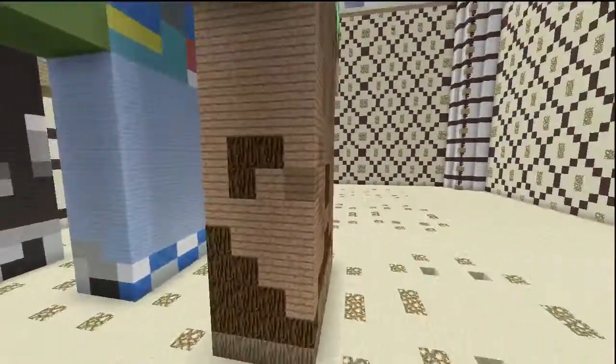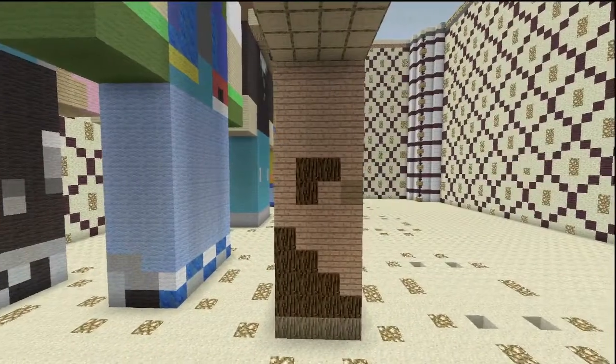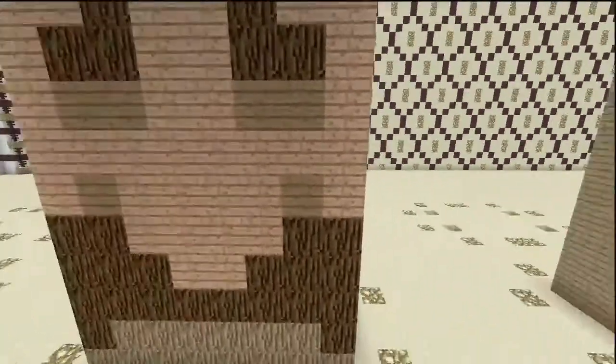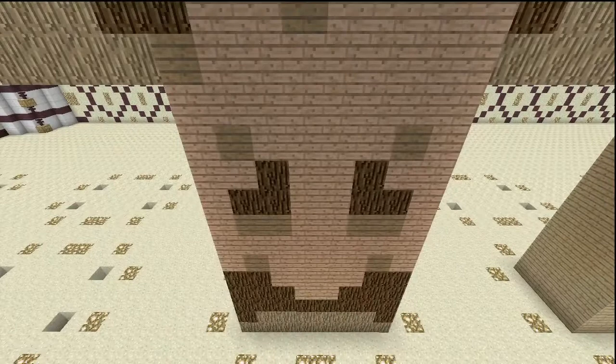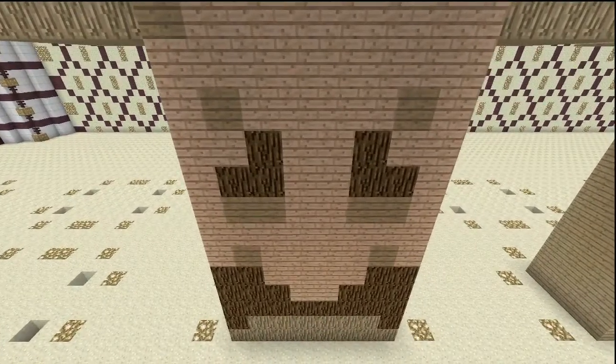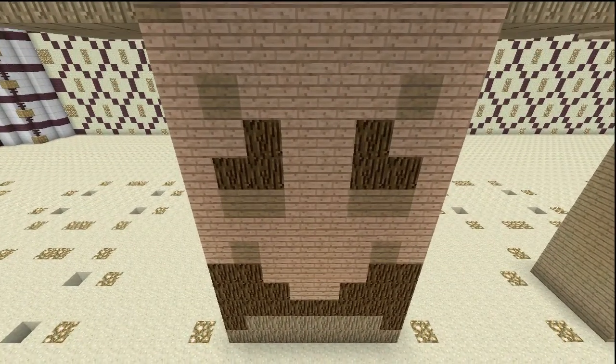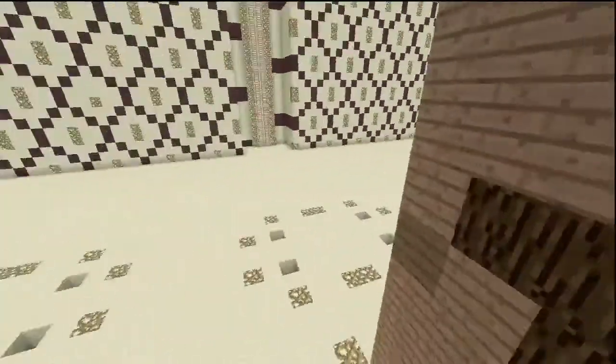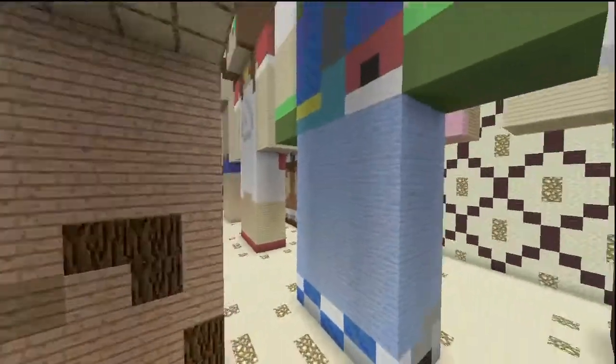Coming to this side, we have more jungle wood, oak wood, and spruce wood. Here's the back — again jungle wood, spruce wood, oak wood, and spruce wood planks as well. It looks like little bits of dirt, which I think was the original dirt used on him. The other side is the exact same, just mirrored right across.